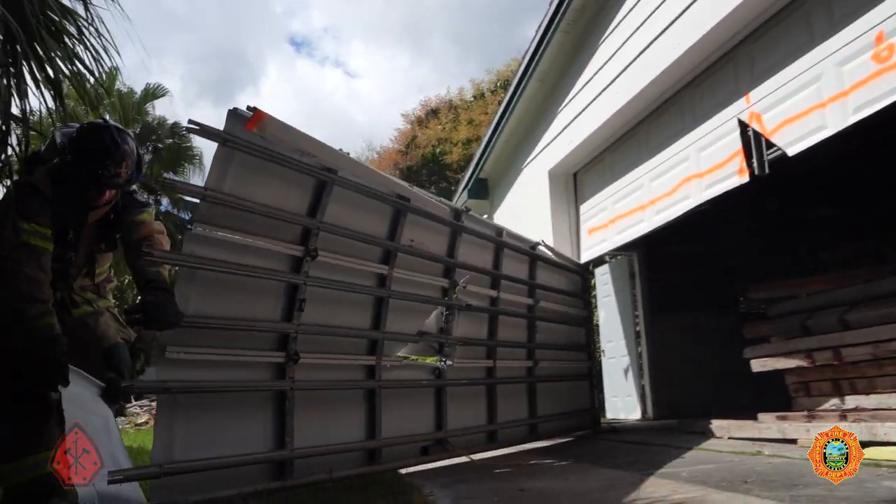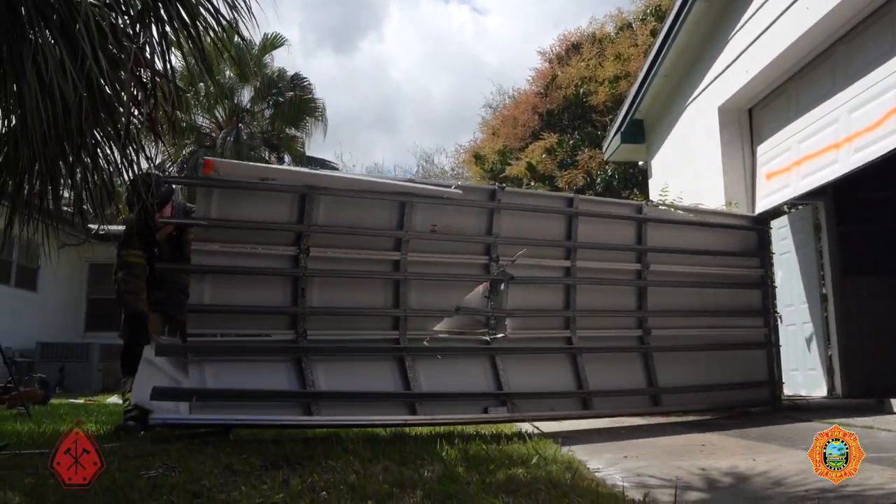Once that's all cut up and freed up, we can take the door and just peel it back — and that's where the barn door comes from.